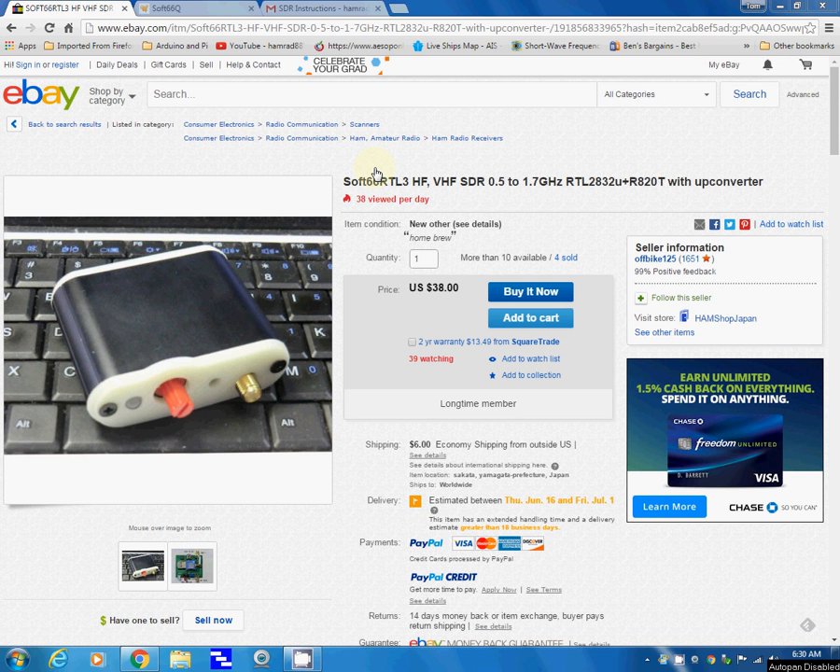Hello, this is Tom Stiles and this is Tom's Radio Room Show and I've got some exciting news. Let me give you a little history. Gillis, who does a YouTube channel on shortwave listening also, bought one of these software defined radio receivers and I think he got one of the first ones that this gentleman built.